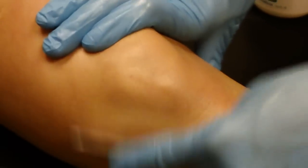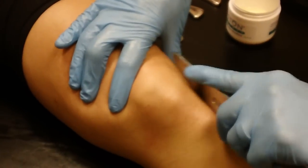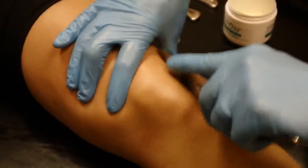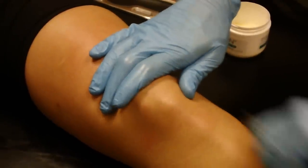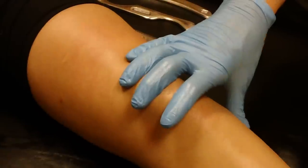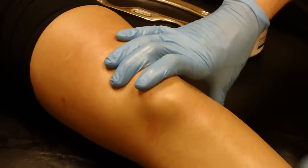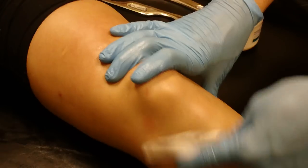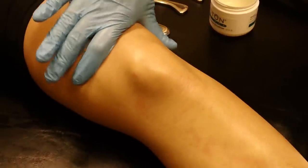Framing around the kneecap is really important. Sometimes I use long fanning strokes, sometimes real short and focused strokes in there. The knee doesn't work by itself, so working on the lower leg and the front and back part of the knee is going to be really important. But for the purposes of this video, I just want to demonstrate some of the strokes and techniques that we like to use.